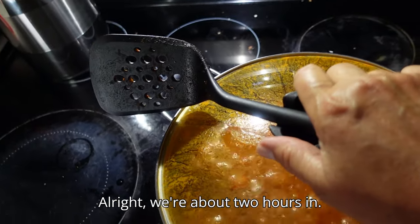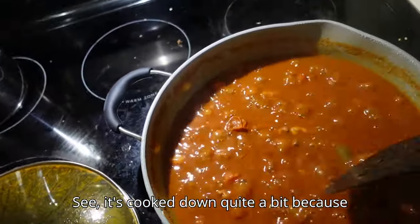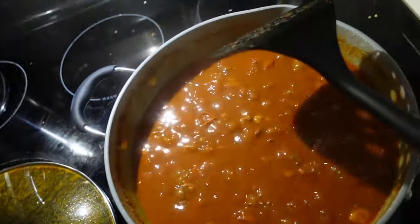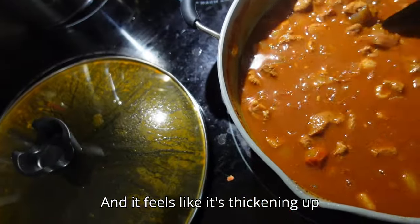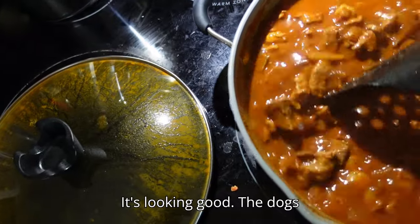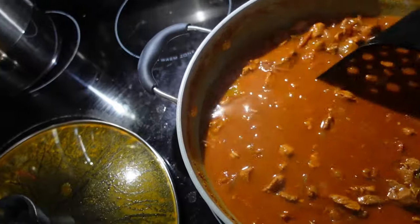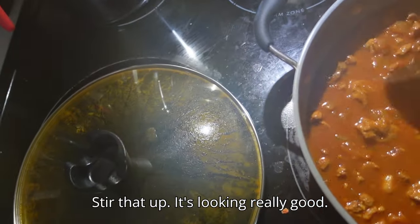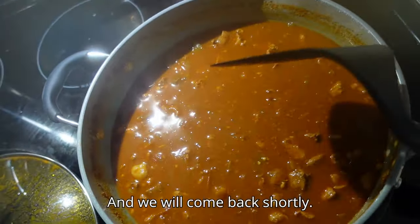Alright, we're about two hours in. It's cooked down quite a bit — your liquid was up to this level here before. It feels like it's thickening up quite a bit, so we've got another hour. It's looking good. The dogs want it, but the dogs aren't going to get it. Just stir that up — it's looking really good, cooking down really nice. We'll come back shortly.